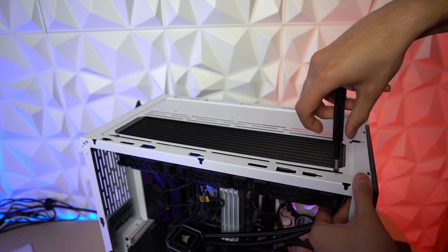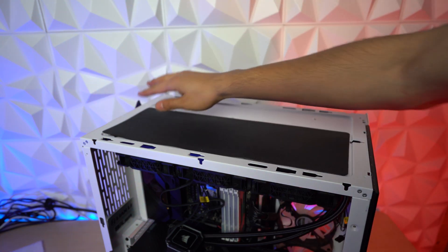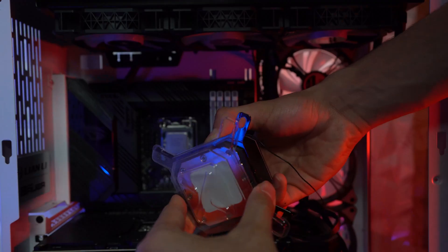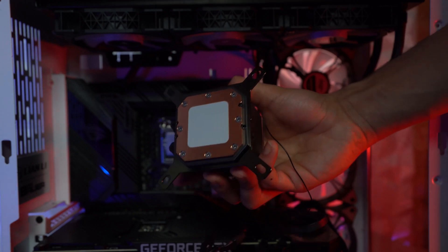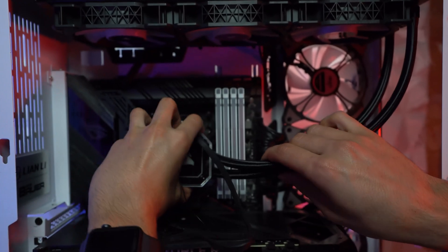Now let's put in the rest of the screws. Then let's put the dust cover on the radiator. Pass all the wires to the back — for fans, power, and all those connections. Take the cover off from your AIO, and as you can see, the thermal paste is pre-applied, so you don't need to put any thermal paste on your CPU.